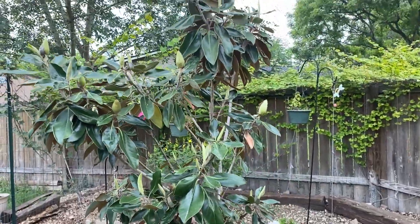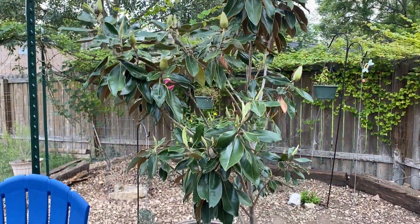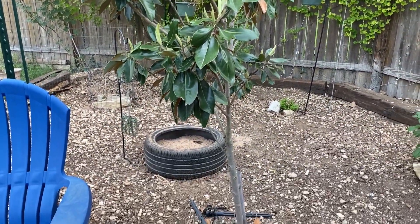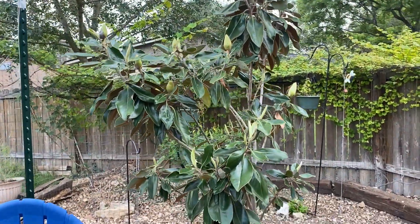Magnolias are my favorite, I love them. And I needed them to work for Texas — I don't want to buy anything or plant anything that's just going to die. So as you see, this is a little more of a compact magnolia. This is called a little gem magnolia.